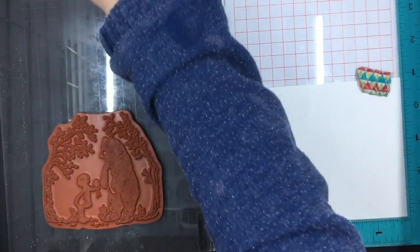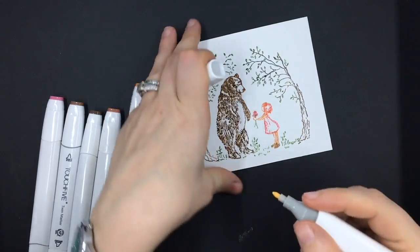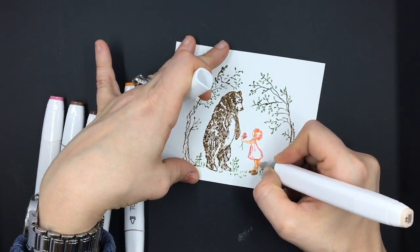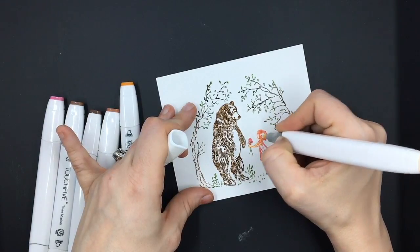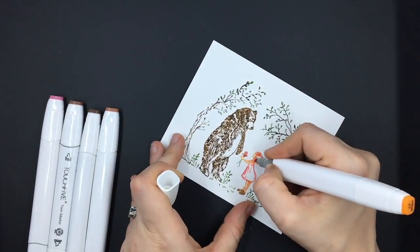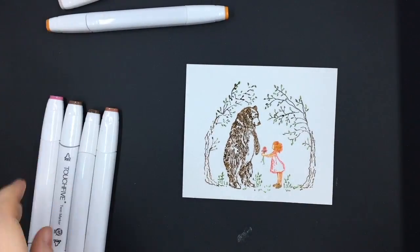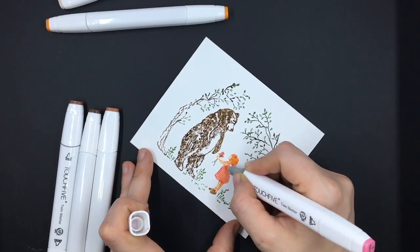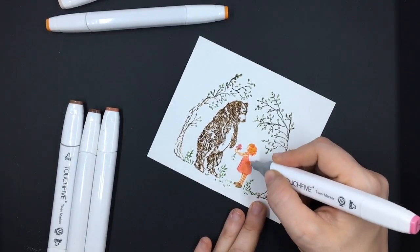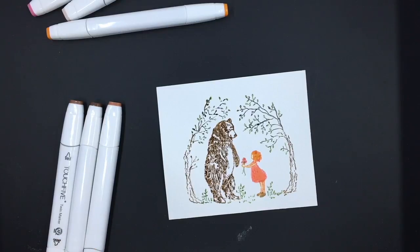I'm not going to show the coloring process again since you've already seen it, so we're going right into the marker coloring. Here I am with my Touch Markers again, starting with the lightest color. I really love this little image — the bear has so much detail and the little girl is just adorable. I don't know why I always color her as a redhead, but for some reason she just makes me think she's going to be a redhead. This is also an image, just like the mermaid, that you could leave alone as a sketch and it would look very gorgeous. But I want to do these cards with a little bit more color in them.